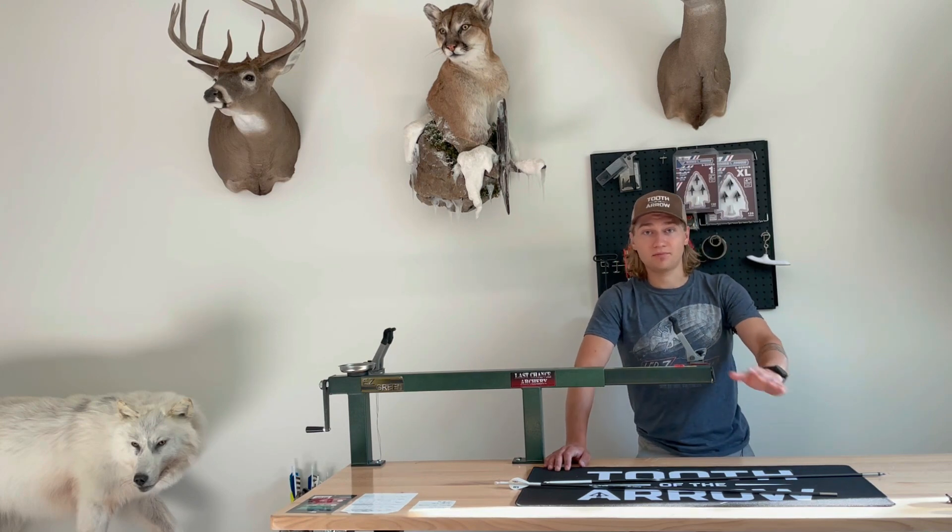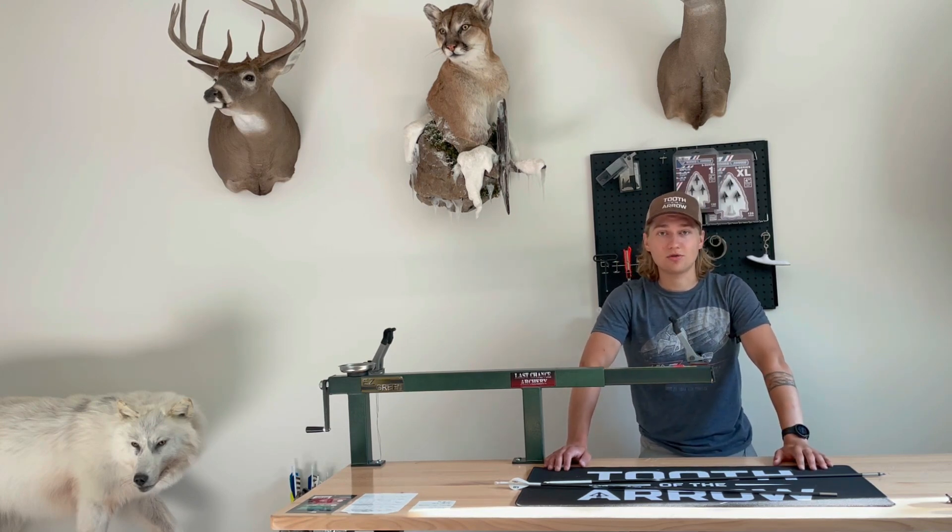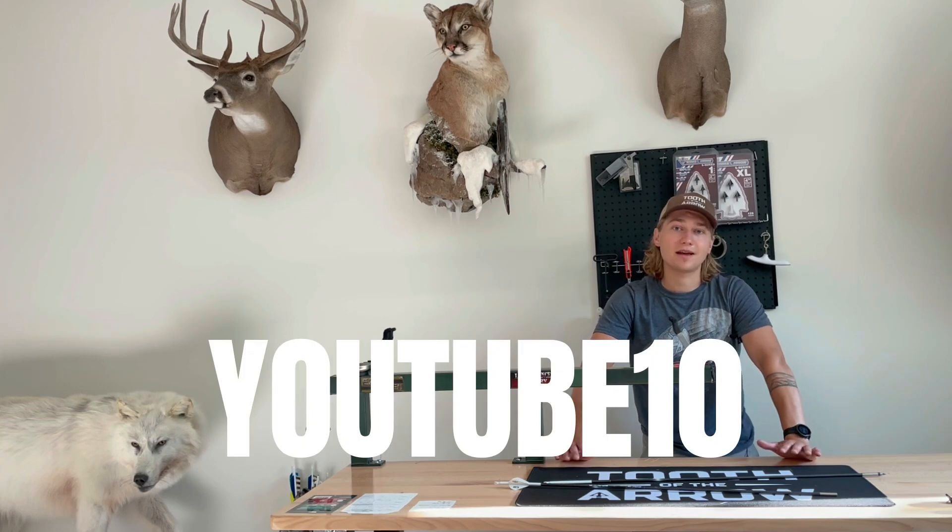If you've watched the whole thing, I'm going to offer you ten percent off on our website using the code YouTube10 — you can get ten percent off everything we sell online. Thank you guys for watching.